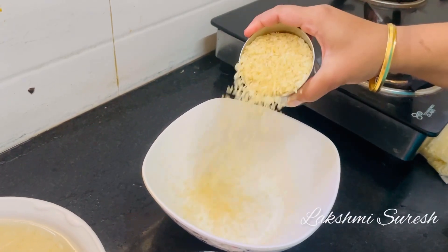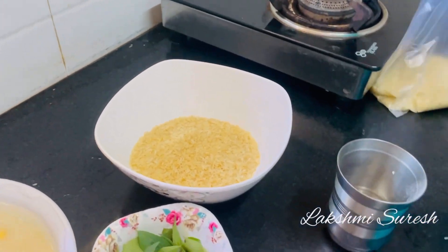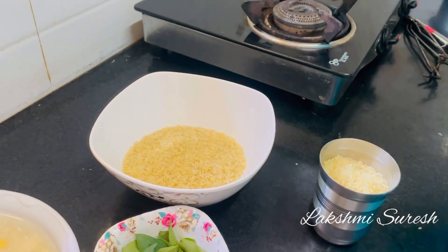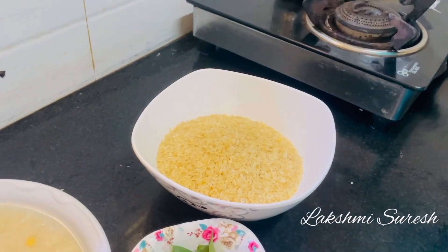1 to 2 hours later. 2 to 3 hours later. You can do a little bit of a cup. You can have 12 hours later.